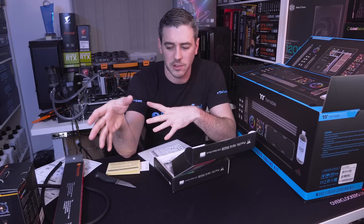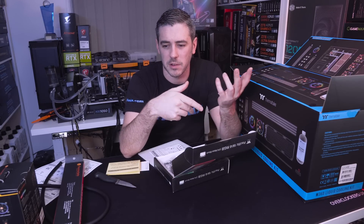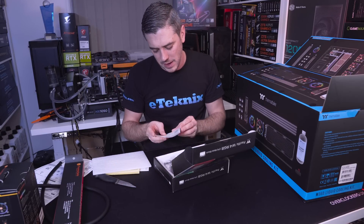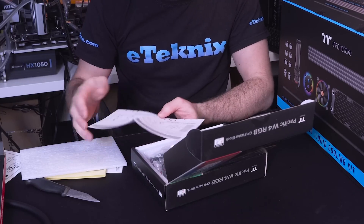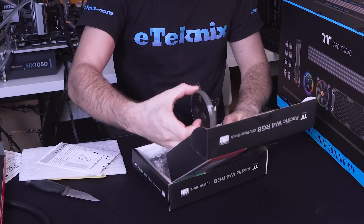Inside the box they highly recommend that the user run pre-installation tests outside of the PC, which makes sense especially if you're new to liquid cooling. But if you're going to do that you'd probably want to use soft tubing, because you don't want to have all your bends done and then have things all over the place. The documentation covers the Pacific W4 RGB in detail — what comes included, how to fit it all together.